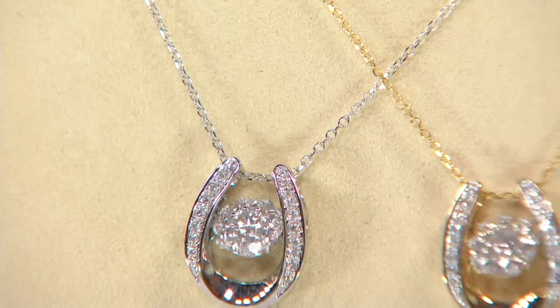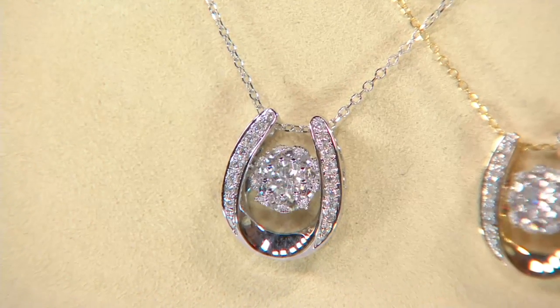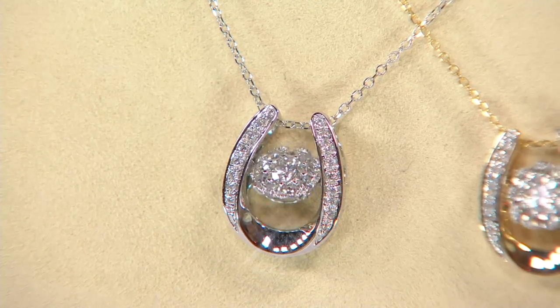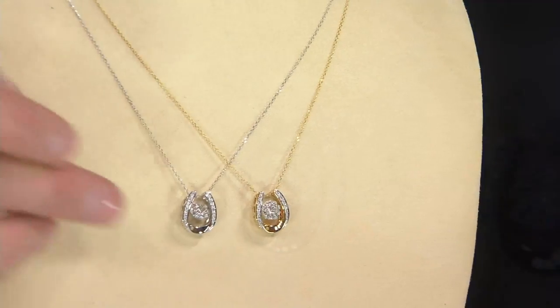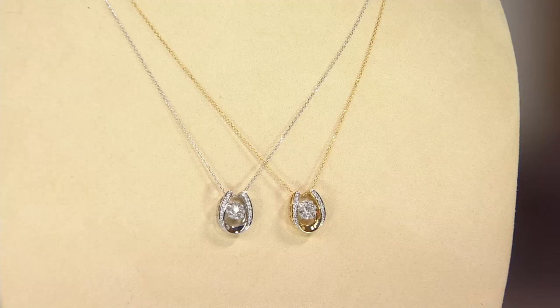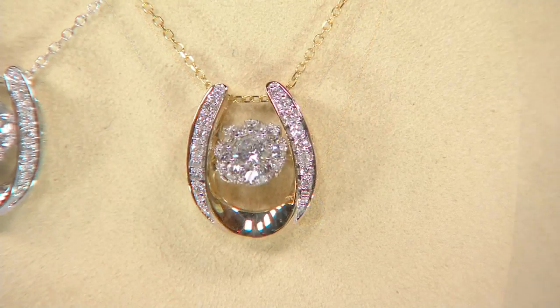Dancing Diamond — it's a brand new innovation in the jewelry world. It's a special type of setting where it's on two 14-carat gold pivots in the back, and it constantly moves. They are floating, literally floating, and it's constantly dancing. That's why we call it Dancing Diamonds.